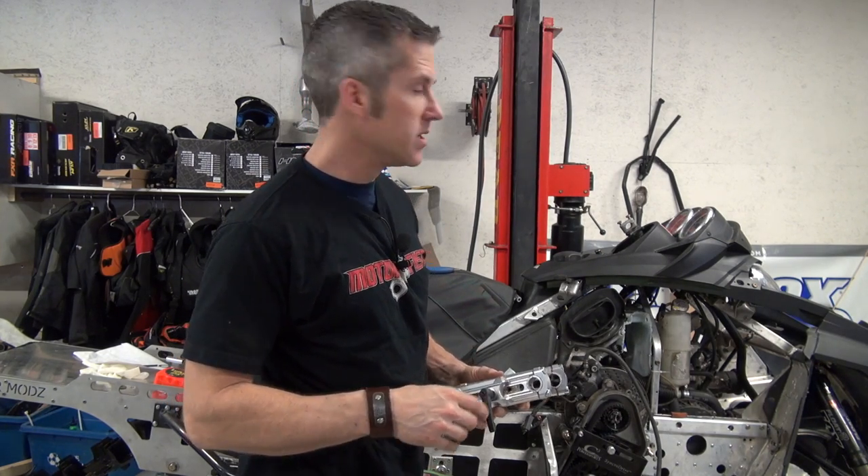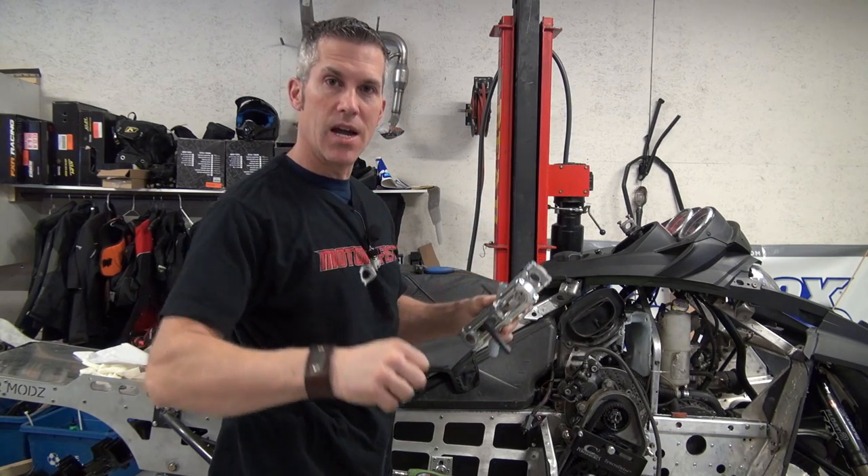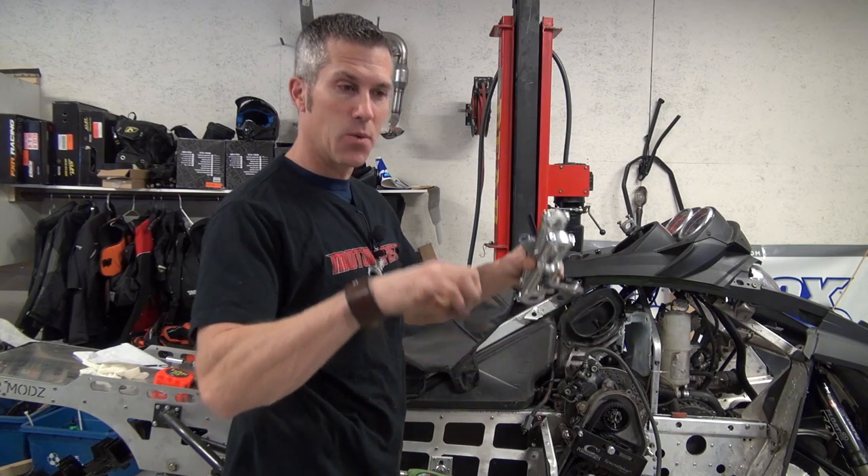Hey everybody, Louis Skibo here from PowerMods. I'm just about done this Rev, but I've got to get those handlebars up nice and high. I'm a tall guy — I'm 6'1". I don't like leaning down when I'm riding my sled. I want to be up nice and high, I want to be able to stand and have some fun.